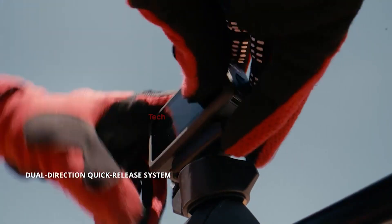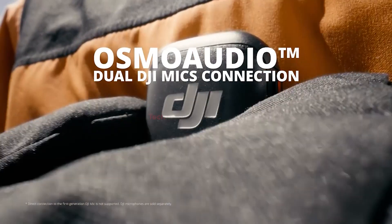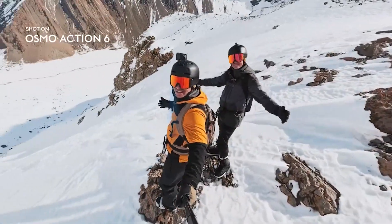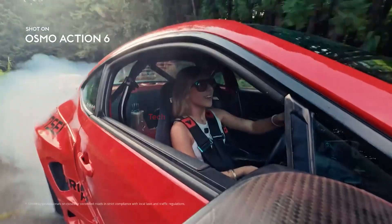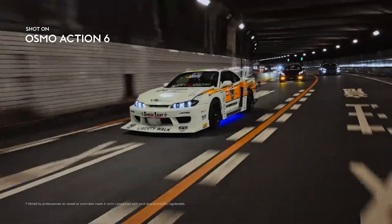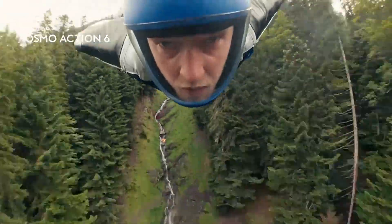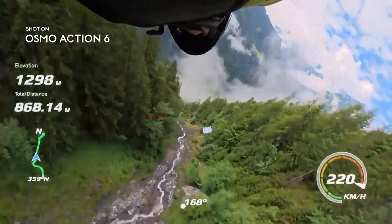On the video side, the Osmo Action 6 offers 4K recording at up to 120 frames per second, making it perfect for ultra-smooth slow-motion footage. For even faster frame rates, users can drop to 1080p at 240 frames per second, opening up new creative possibilities for sports, cinematic moments, and action sequences.